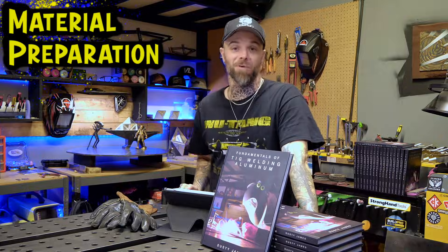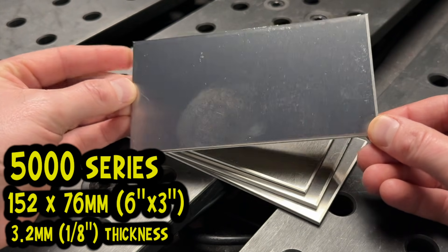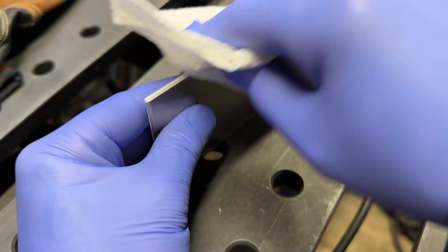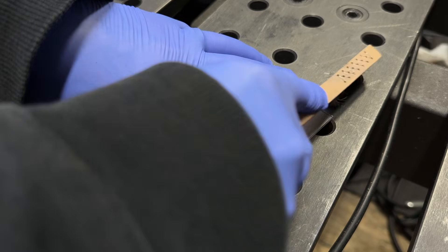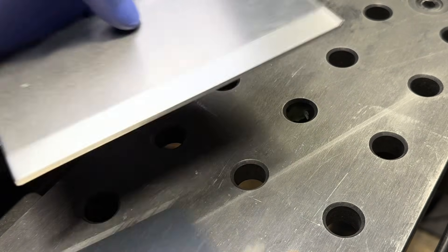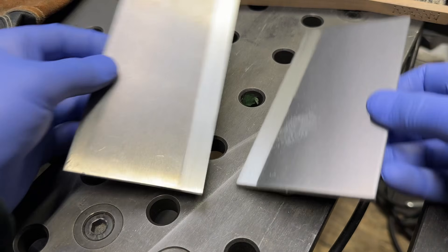First thing we're going to go over is material preparation — this is extremely important. This is a basic 5000 series aluminum practice plate. You want to make sure that you properly clean the edges. I start off by decontaminating with acetone to get rid of any contamination — they are never clean, even if you buy them brand new. Next I wire brush my edges, using one of the plates as a little ruler to keep my wire brushing organized and consistent. I do both sides of each plate.